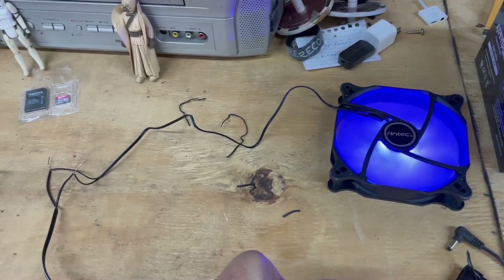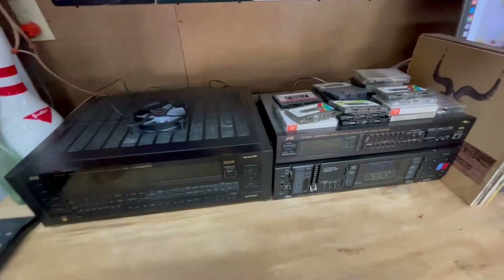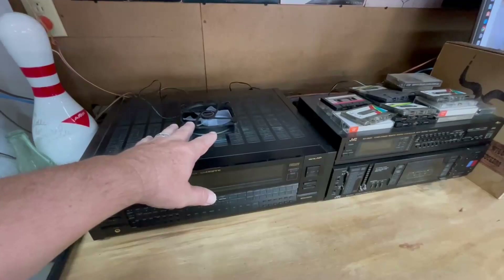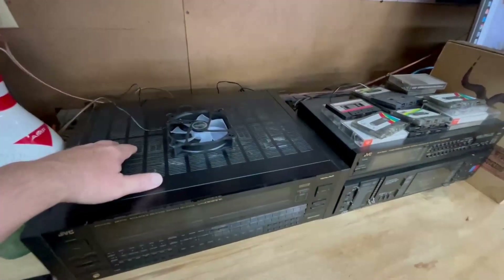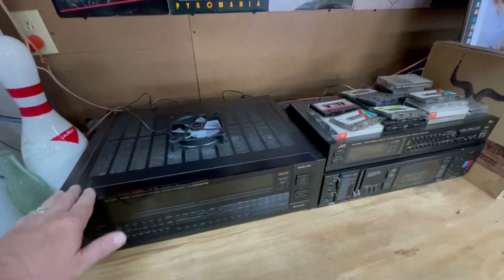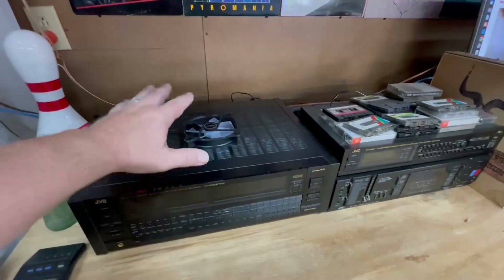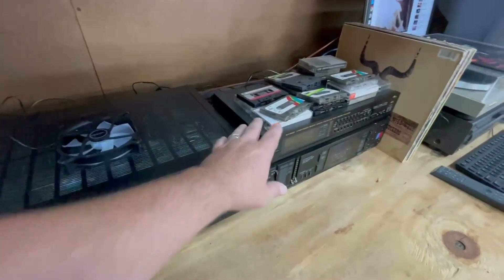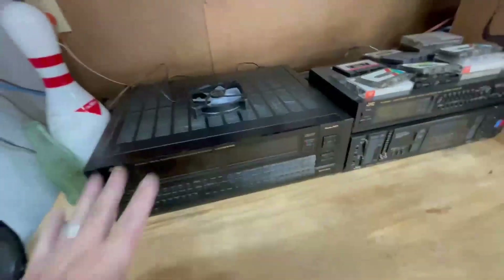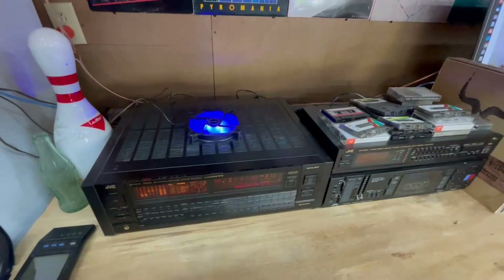Now we have the moment of truth. I have multiple plug options on the back of the receiver. What I wanted to do with this setup is have the fans come on automatically when I turn the stereo on. I know I have at least one — probably two or more — switched outlets on the back that come on with the stereo. I've got one plugged in right there, so when we turn everything on, hopefully we'll see some blue lights and some fan action.